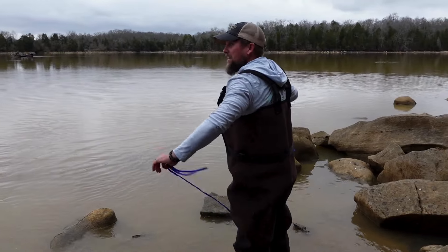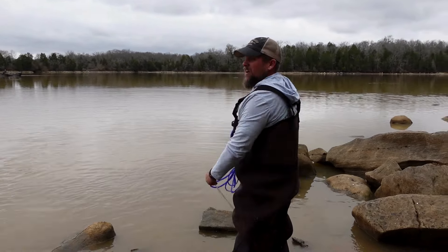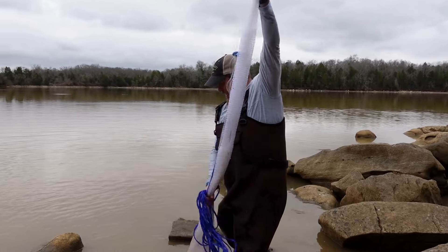Sometimes you catch a little bit of everything in the net. We caught bluegills, we've had crab in the net, and of course what we're going for is shad.